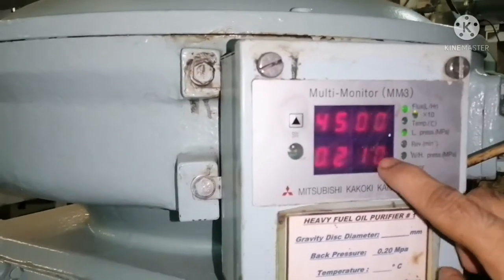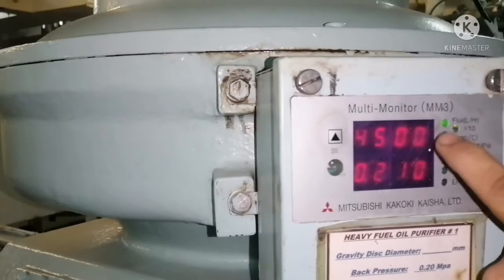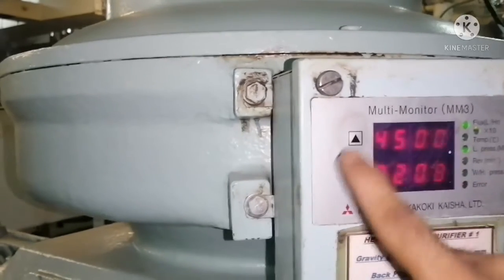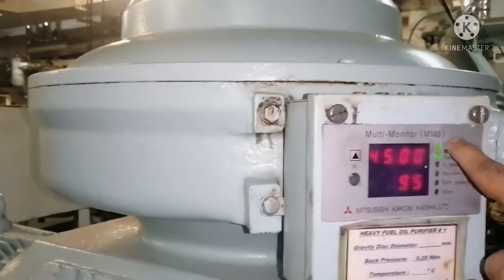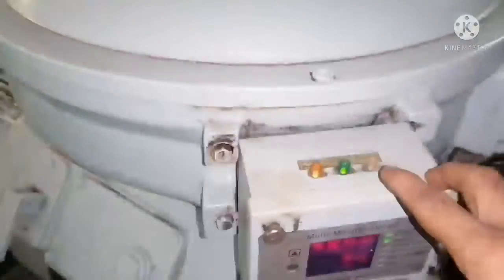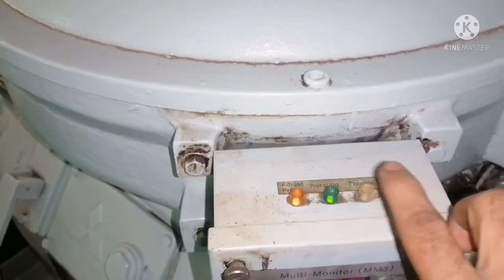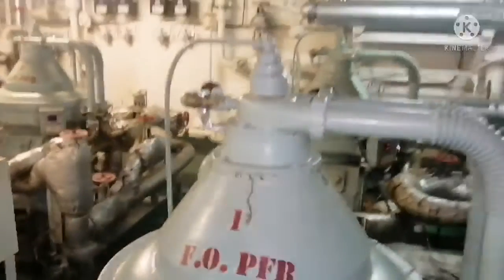Here you can check the flow — 4500 is the flow, 0.210 is the back pressure, and 95 is the temperature. You can monitor these three parameters on the panel. Next, you can see the green light which is blinking — this is called the normal light. If you find the last light lit, that is the trouble light.